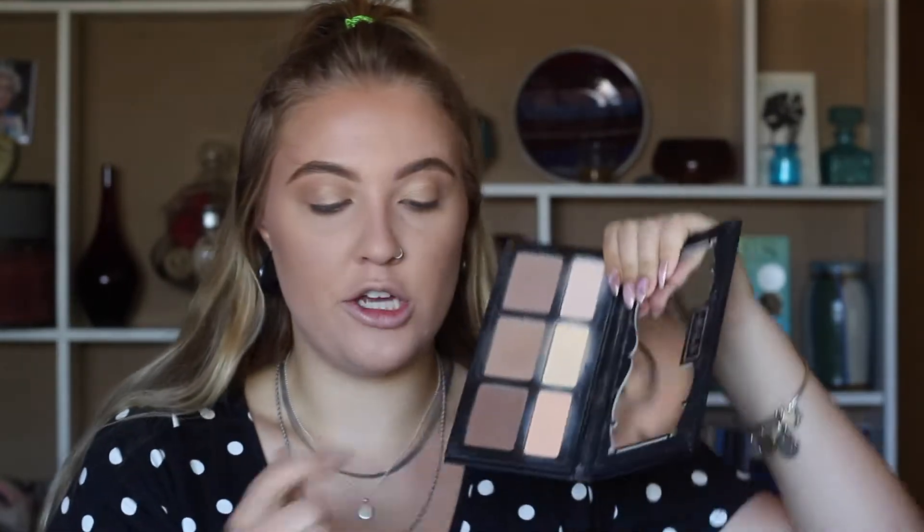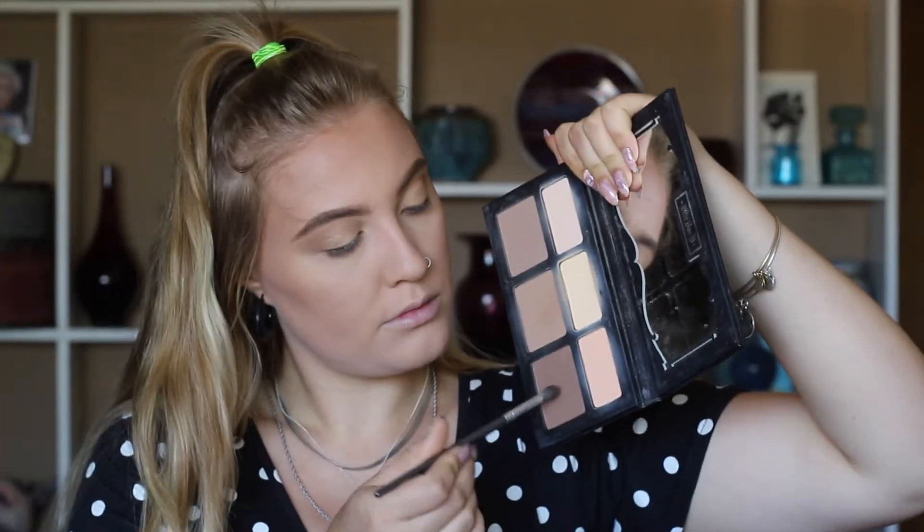Now taking a smaller, more dense fluffy brush and the Kat Von D Shade and Light Contour Kit again, picking up the darkest color called Sombre. Make sure to tap off the excess. Looking down into the mirror and following the crease, we're darkening up the outer edge with a really light hand. Then take what's left and run it underneath your lash line.